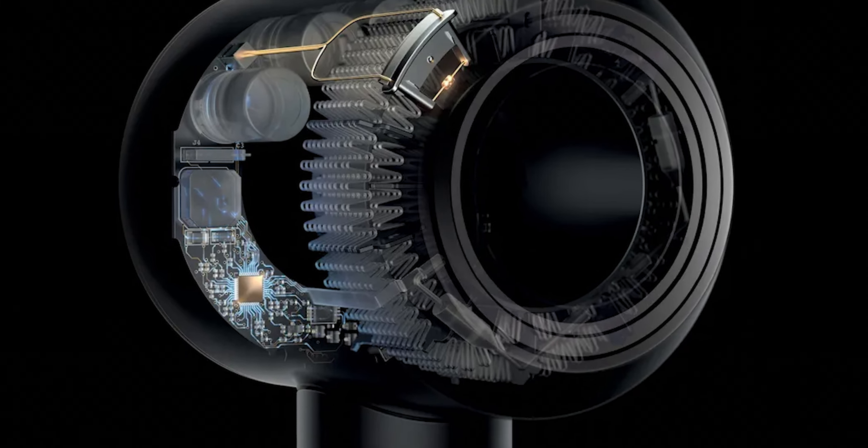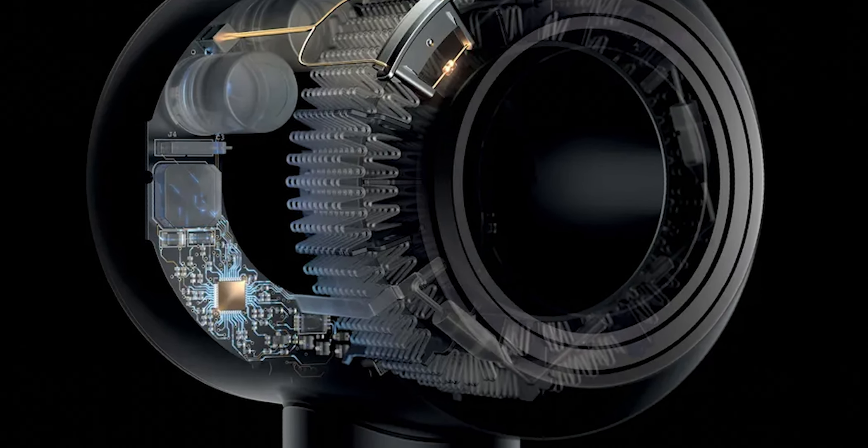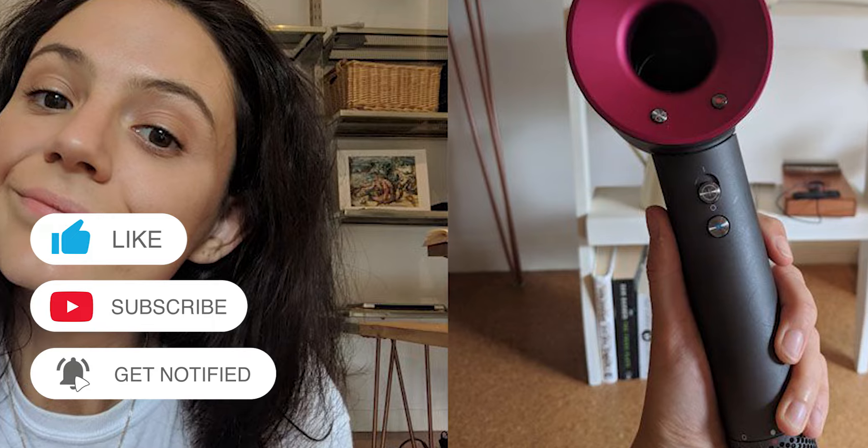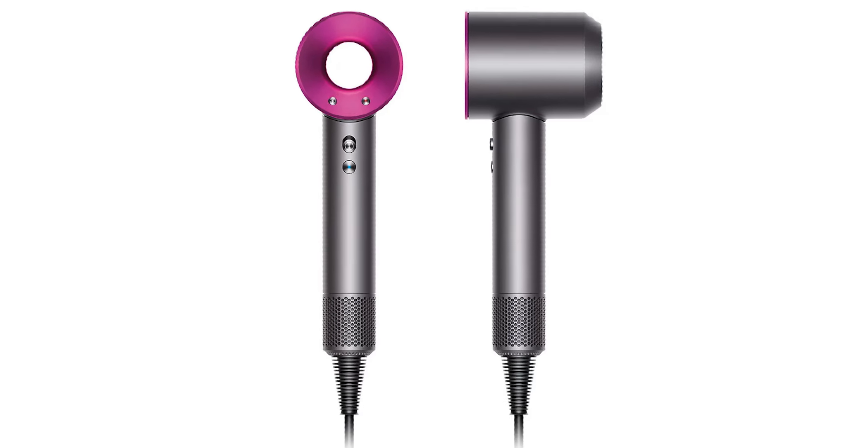You'll also love all the extra attachments, as they make styling your hair much easier. Therefore, you should purchase the Dyson Supersonic Hair Dryer to help you dry your hair faster, with extra shine, less frizz, and fewer flyaways. Thanks for watching.